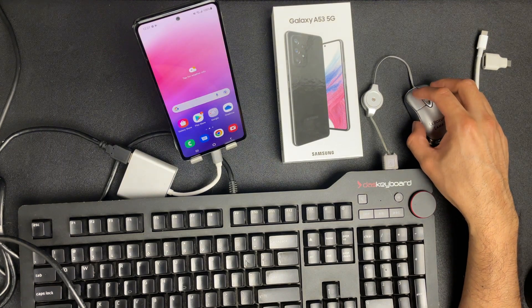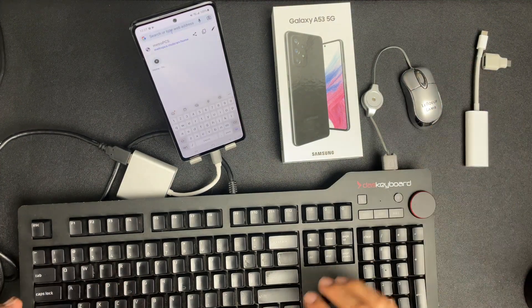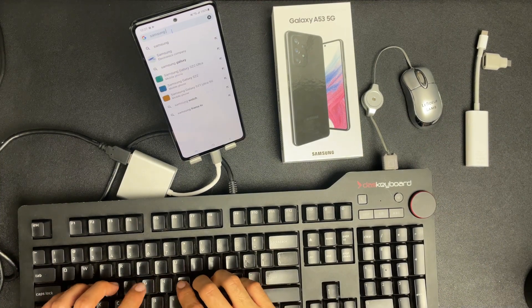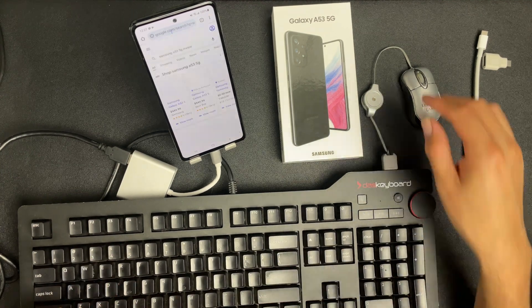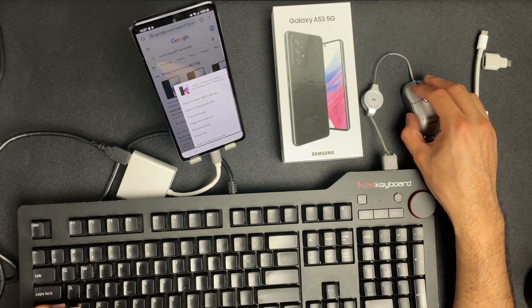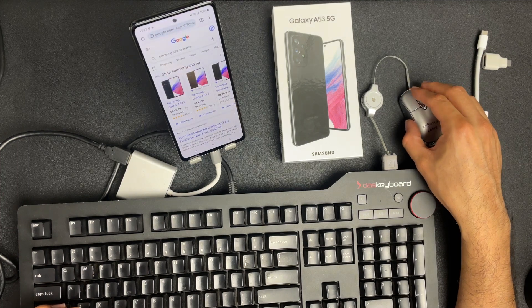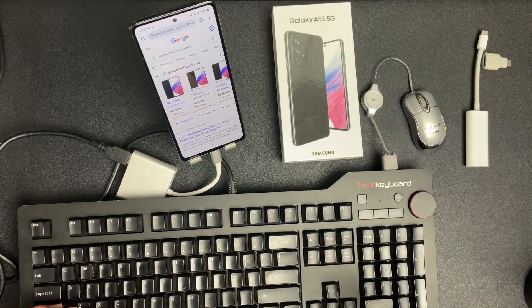I'm going to go back to the web and search for some content. In this case let's say 'Samsung A53 5G review.' I can go ahead and scroll down, scroll up, I can even do a right-click — look at that. Once you connect these hardware peripherals, it acts as a PC. Unfortunately, because Samsung DeX is not included in this A model — understandable as it's a mid-range phone — you won't be able to connect it to a monitor.